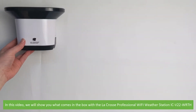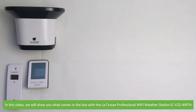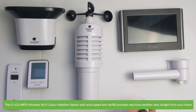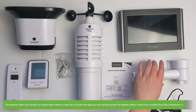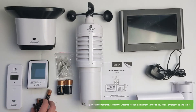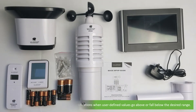Hi and welcome to another Instrument Choice support video. In this video we'll show you what comes in the box with the La Crosse Professional Wi-Fi Weather Station IC V22 WRTH. The IC V22 WRTH Wireless Wi-Fi Color Weather Station with wind speed and rainfall provides real-time weather data straight to your home. The weather station can function as a standalone station, or when used with the La Crosse View app, you may remotely access the weather station's data from a mobile device like a smartphone or tablet. The app enables you to receive alerts and push notifications when user-defined values go above or fall below the desired range.